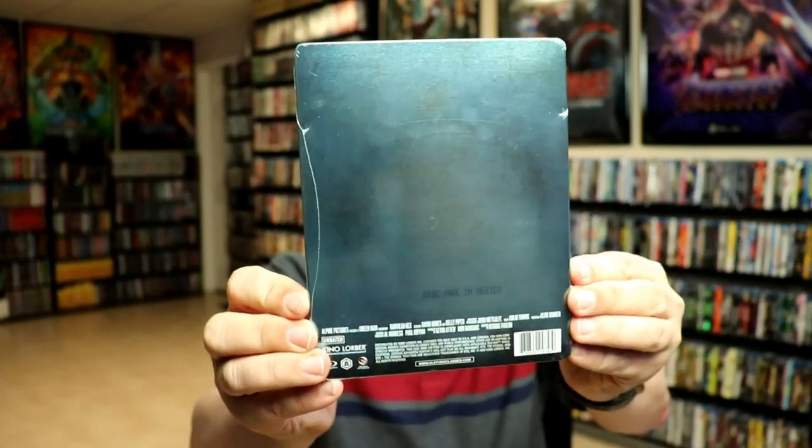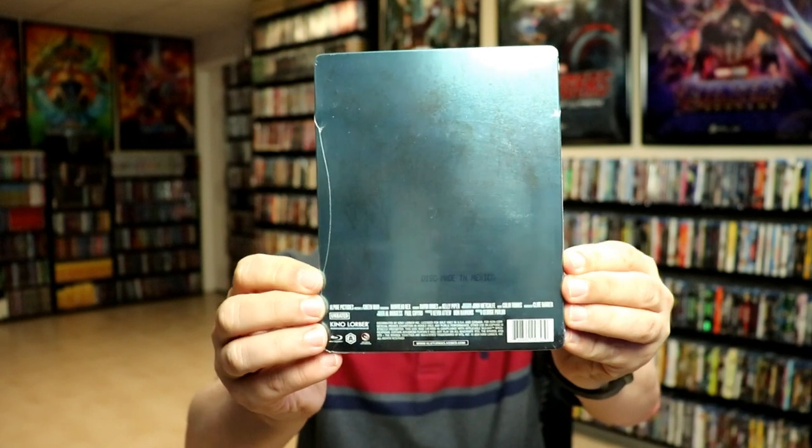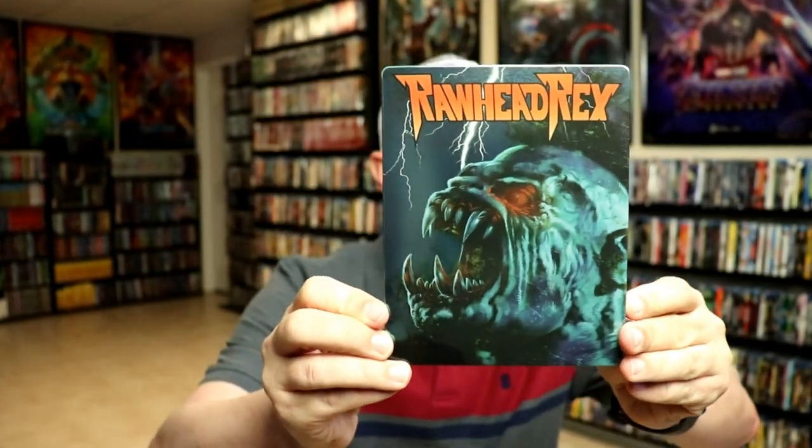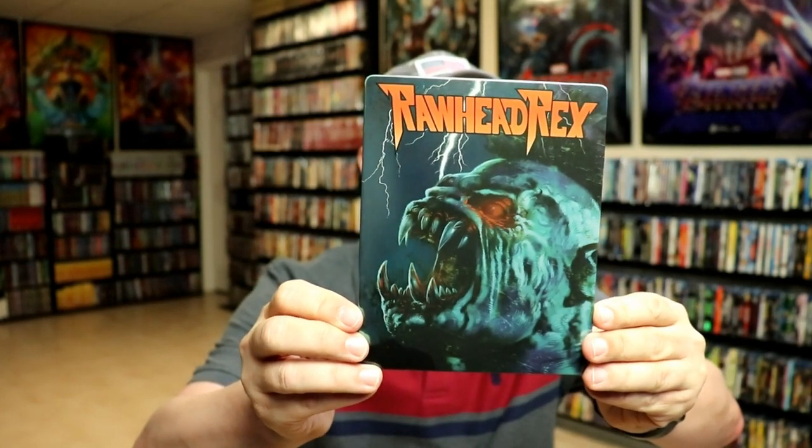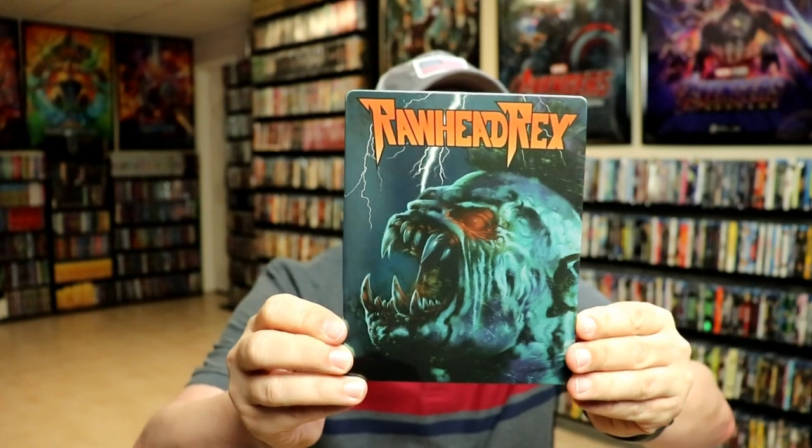There's nothing really on the back — no J-card or anything. I'm going to go ahead and remove this from the wrapper so we can take a closer look. Okay, I got the wrapper off. Here's the front of the steelbook — really creepy looking image. It is kind of a glossy type steelbook; there is no embossing.